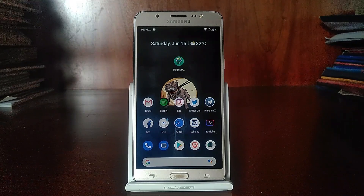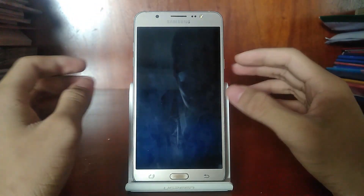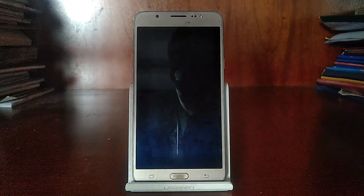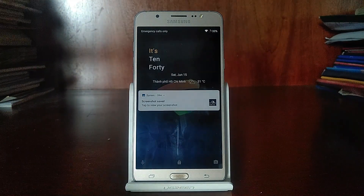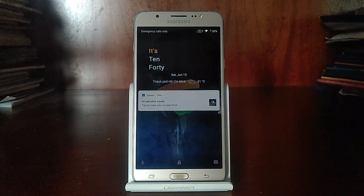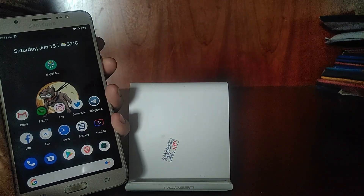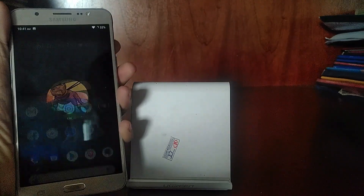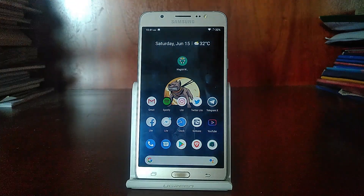One feature I love is Face Auto Unlock. You're probably familiar with the Trusted Face that Google provides, which is basically a face unlock. But every time you want to unlock your phone, you have to swipe to unlock, which is very annoying. With the Resurrection Remix ROM, there is an option to make the system unlock right away as soon as it recognizes your face. So I'll demo that right here — you can see the face icon. I put my face in and it unlocks without having to swipe. I just put my face in and it unlocks automatically, which is really nice.